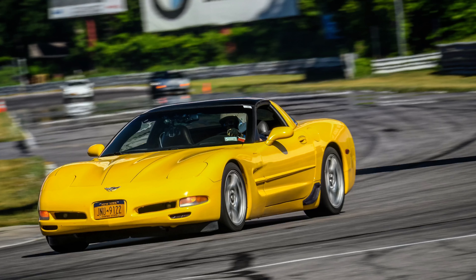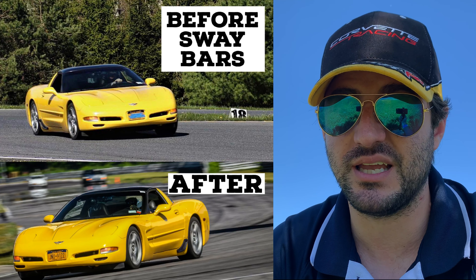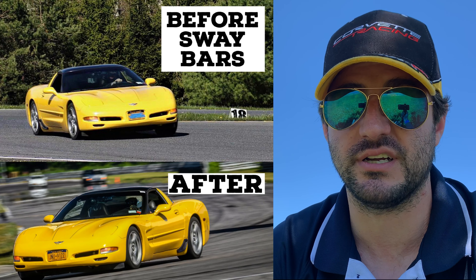With these Johnny O'Connell sway bars, my turn-in is fantastic — there's a lot less body roll. I'm able to just put the car where I want it and not have to worry about it pushing. It's turning in significantly better than it was before, and I can still adjust it. It's not oversteering, it's not understeering right now, so I'm happy with where it's at.